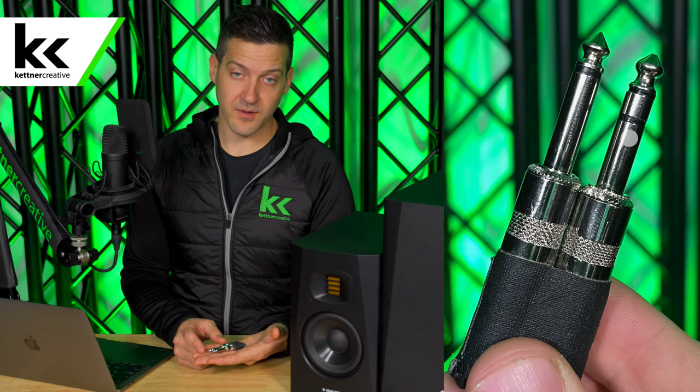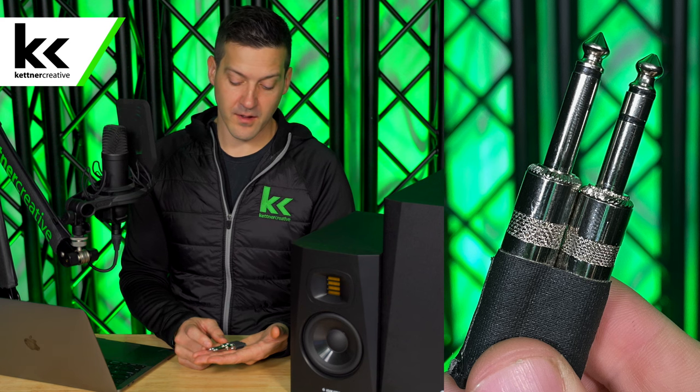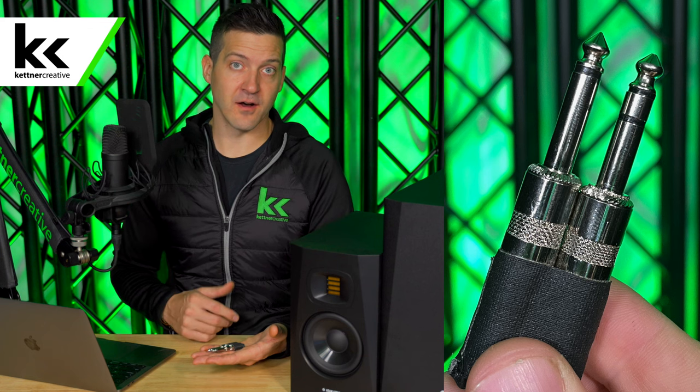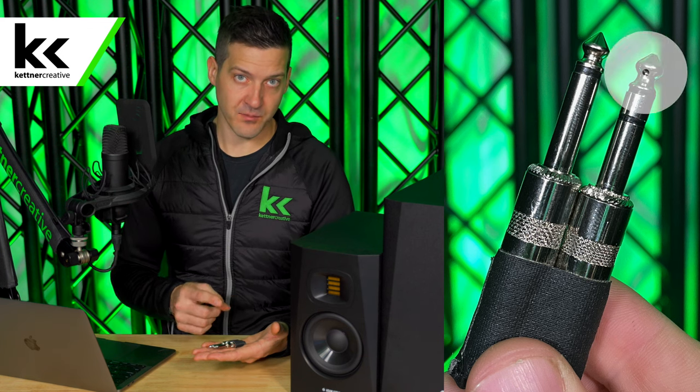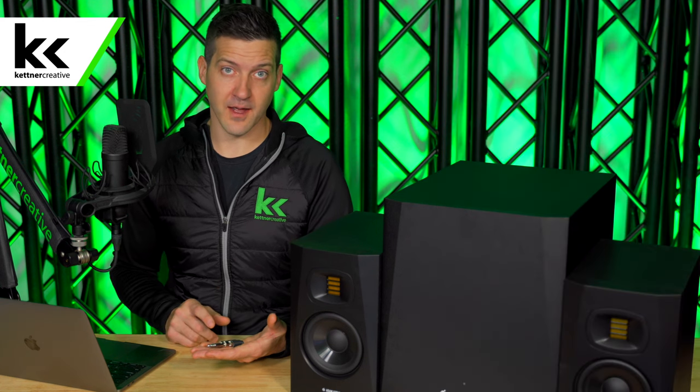On the balanced side, you can see the other quarter-inch jack that I have here has three sections: it has the tip, the ring, and the sleeve. This is a balanced quarter-inch jack, also known as a TRS — tip ring sleeve — quarter-inch jack. Another balanced cable would be an XLR cable.